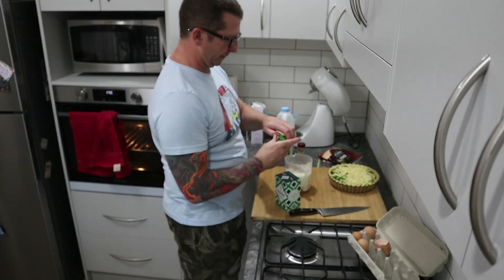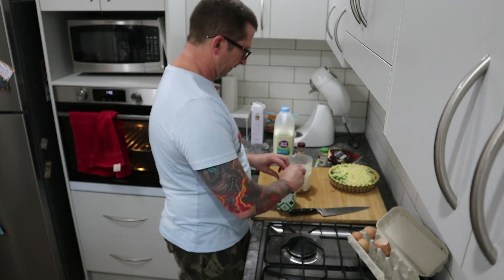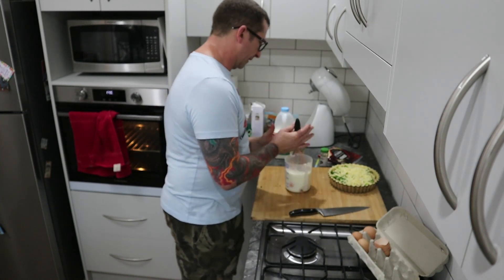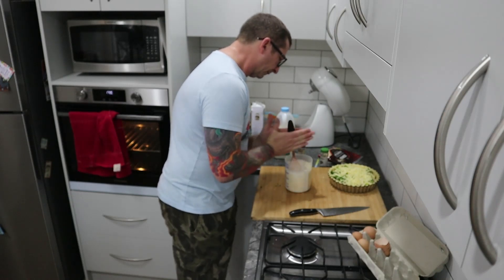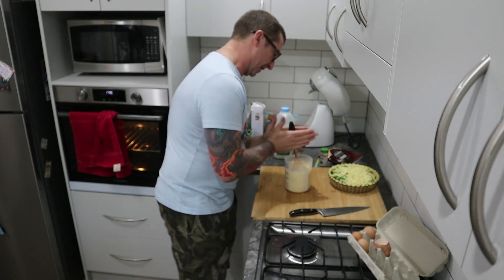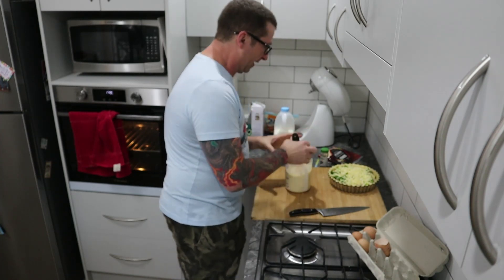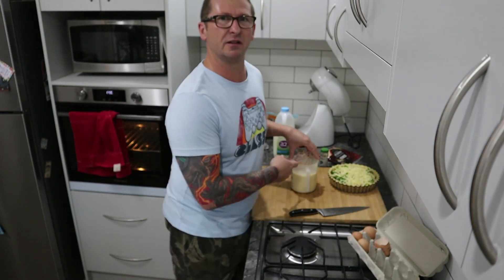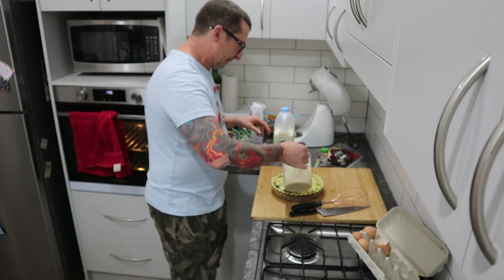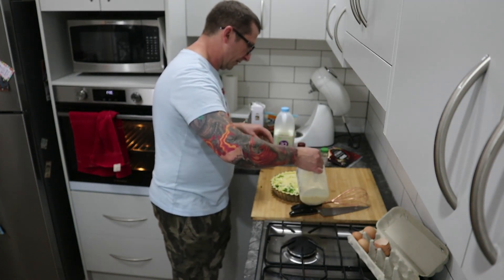We're going to season it with salt and pepper - some black peppercorn and some nice fresh salt. Get the whisk into that. This is going to be a quick episode - you can knock this up in minutes and it's a great treat for the family. If you've got leftovers in the fridge, it doesn't matter - leftover meat from a barbecue, you can shove it into a quiche. We're going to pour the custard into our shell - this is about a 22 centimeter quiche.